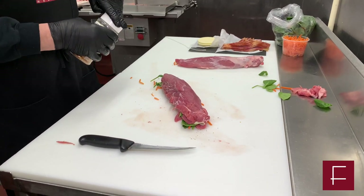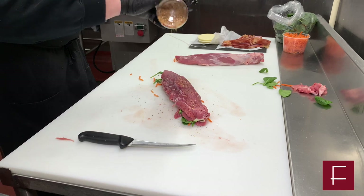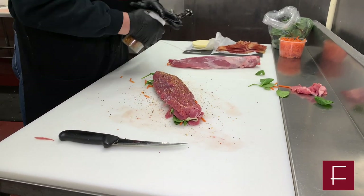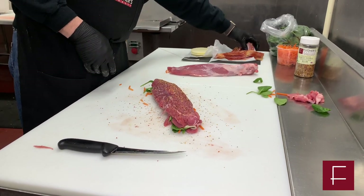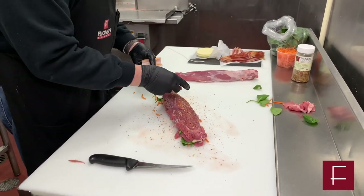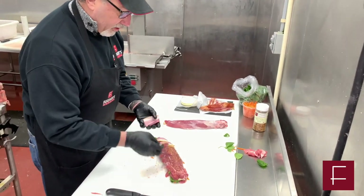Next, you want to put more seasoning on the outside. You don't have to overdo it with the seasoning, just enhance the flavors. Because what we're going to do now is put bacon on top of it. Bacon will do two things — it'll make it very, very tasty, and it'll keep it moist as it's roasting in the oven or cooking on the grill.